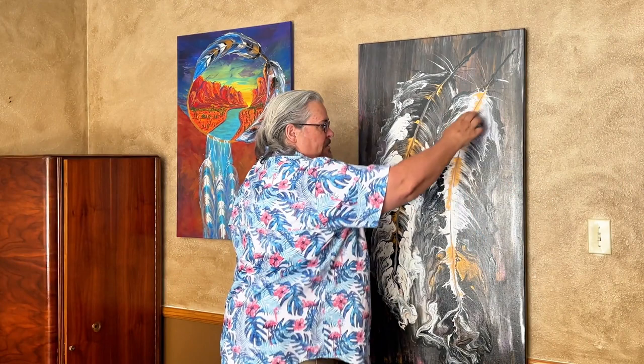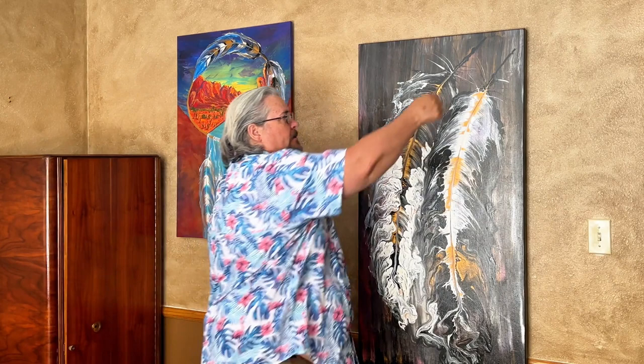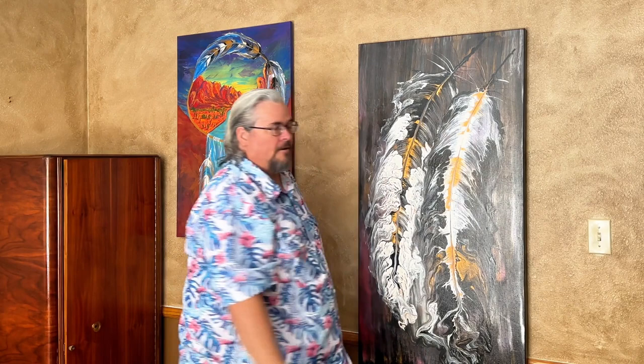I take two pieces of yarn and I put it down where I want in the spine, and then I'll take paint and I'll pack the paint around that yarn. Then I'll take one piece of the yarn and I'll pull down in the design of the feather that I want.